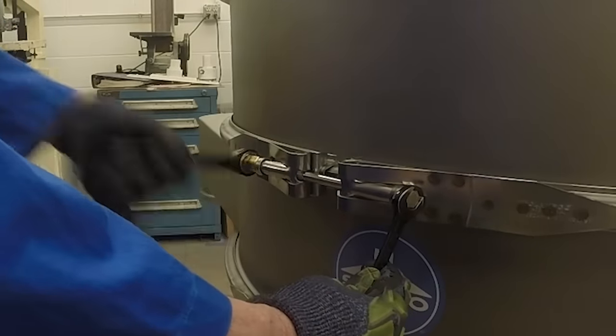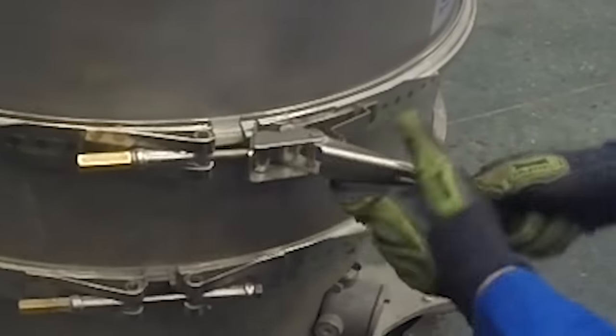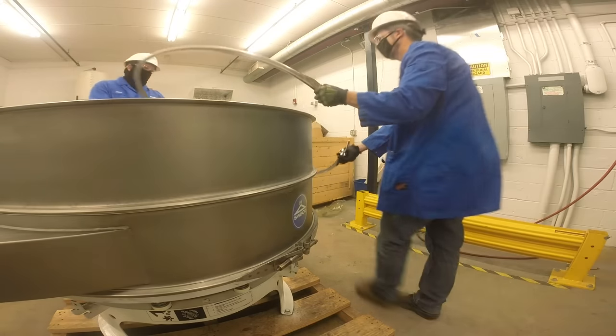Detach the clamp ring by removing the coupling nut, washer, and bolt. If your machine has an over-center quick-release clamp ring, remove the clamp ring by pushing the catch to release the t-bolt. Unseat the clamp ring's channel gasket from the frames and set the clamp ring aside.